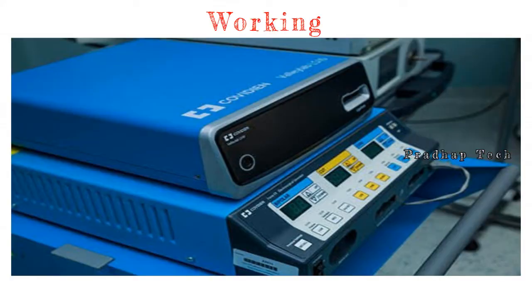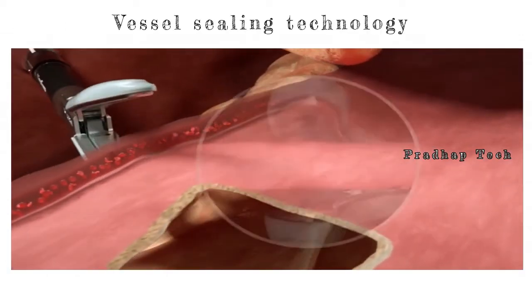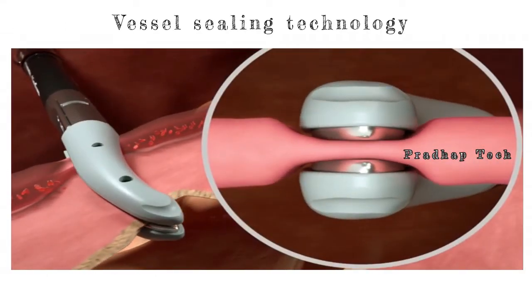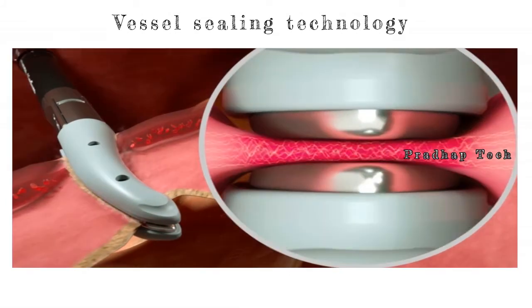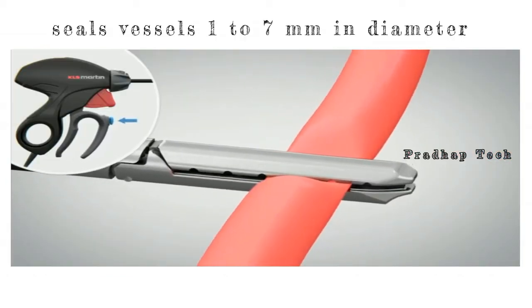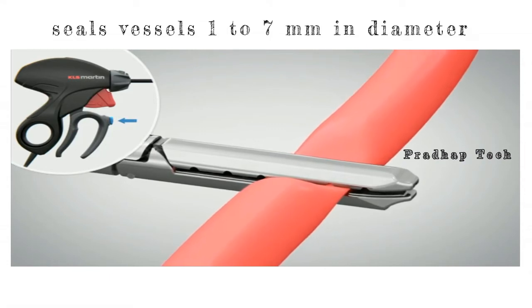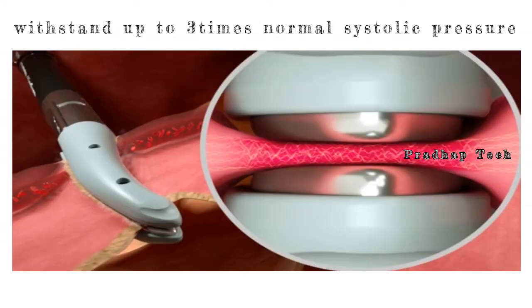LigaSure uses heat and pressure to carry out coagulation. LigaSure vessel sealing technology works by applying a precise amount of bipolar energy and pressure to fuse the collagen and elastin in the vessel walls. It effectively seals vessels 1 to 7 millimeters in diameter with minimal sticking, charring, or thermal spread. This seal can withstand up to 3 times normal systolic pressure.